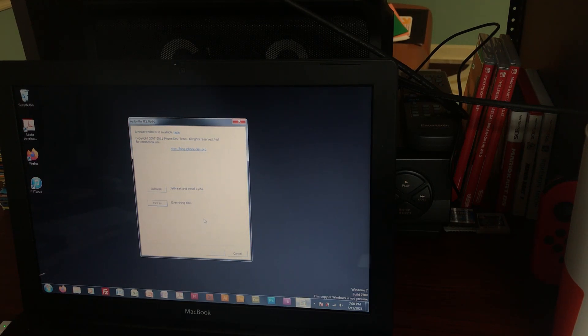Hello everyone and welcome back to another video. Today I'll be giving you a complete jailbreak tutorial for the iPhone 3G. Currently it's 2021, but I'll update the title if it still works in the future. This is for iOS 4.2.1, and it should also work on the second generation iPod Touch — you'll just need to change a couple small steps, which I'll go over when we get there.